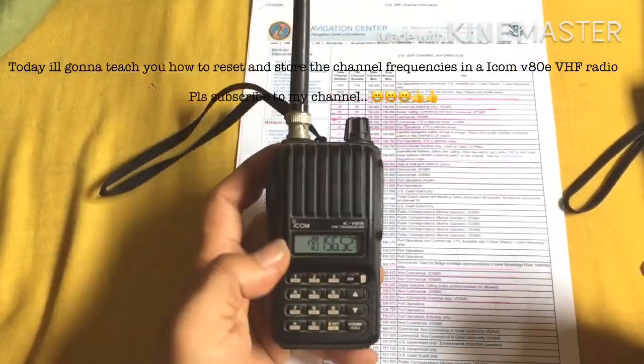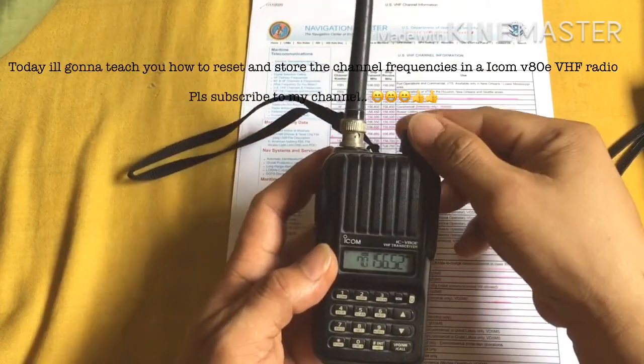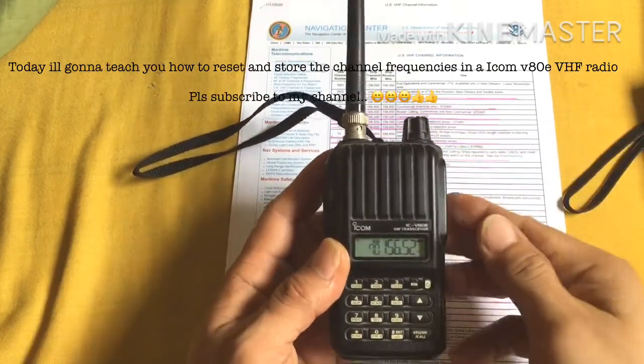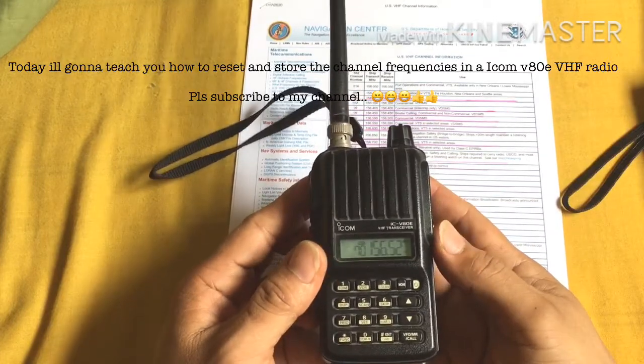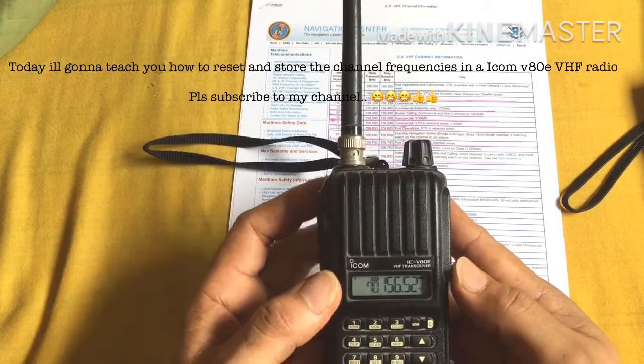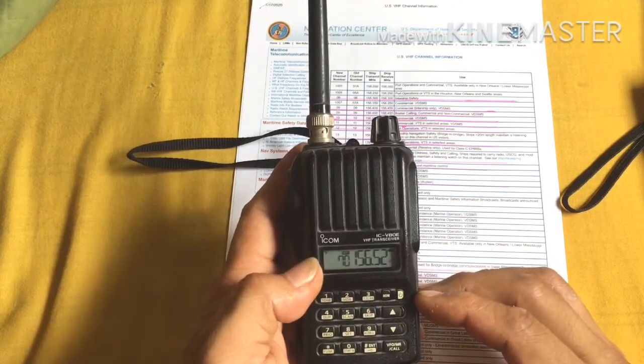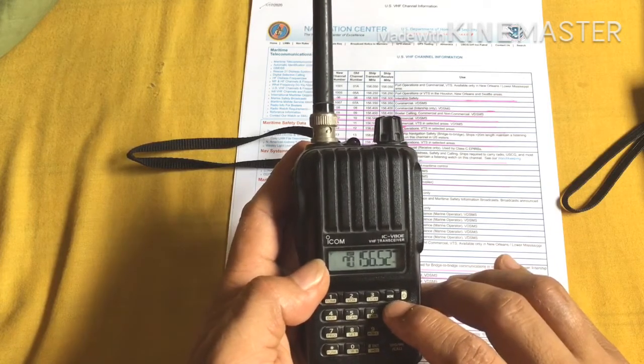Good morning guys! Today I'm going to show you how to reset and store our channel list on this VHF radio, the Icom IC-V80E. First, we're going to do a factory reset for this radio.